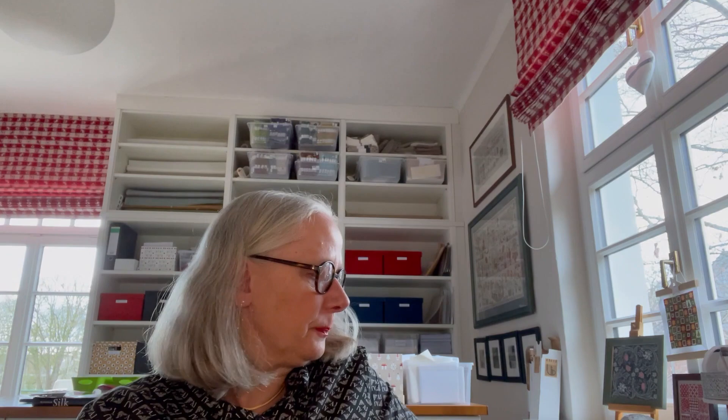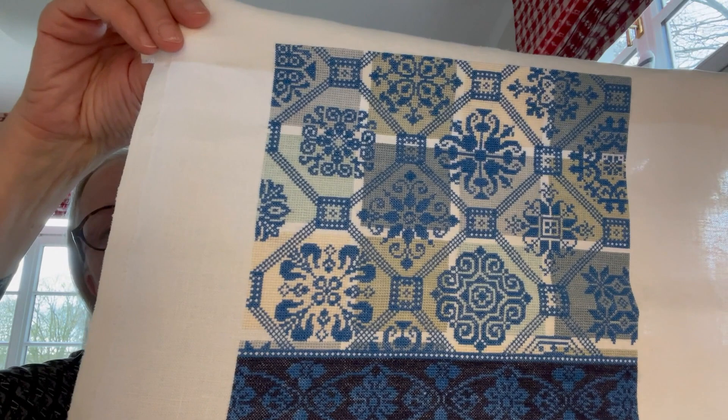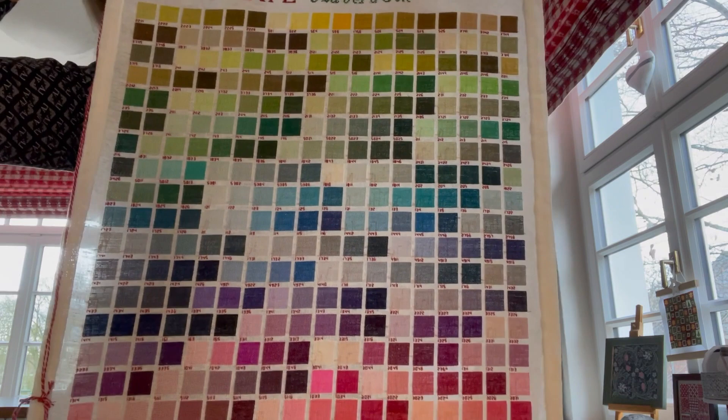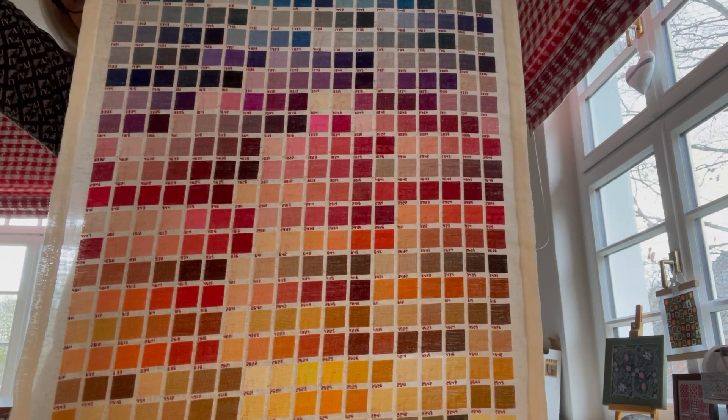I have stitched the Colors of the Netherlands with Soie d'Alger on 38-count linen, and you can see the wonderful pale green and pale blue shades combined with cream and dark blue. I have also stitched a color card of Soie d'Alger — stitched on 40-count linen, nearly 630 squares, each square consisting of 225 stitches, plus a little number in backstitch. And this is the stitched color card I made. Beautiful colors — it is hard to decide which colors to use.